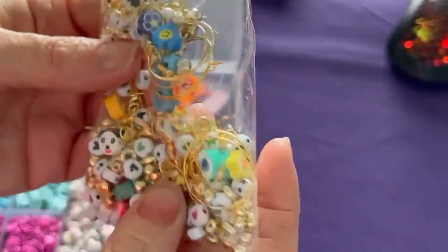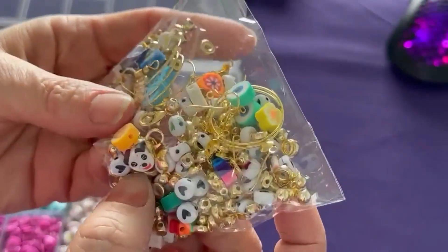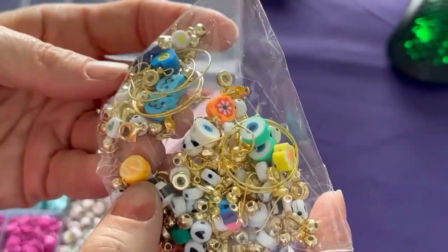In here you got the jewelry making stuff. There's a cute little bear charm on there and there's a lemon.